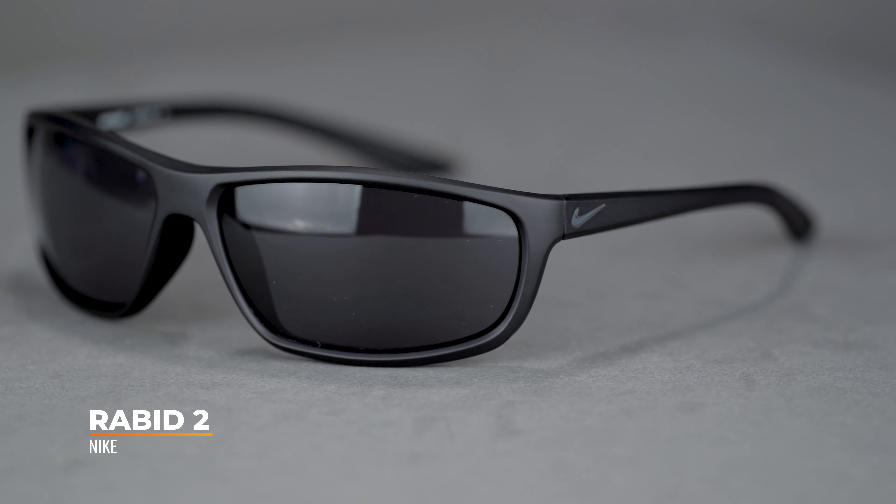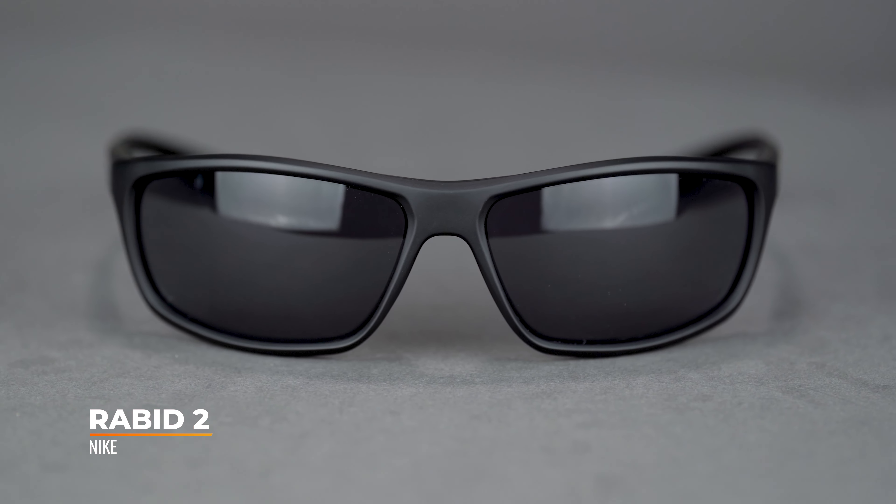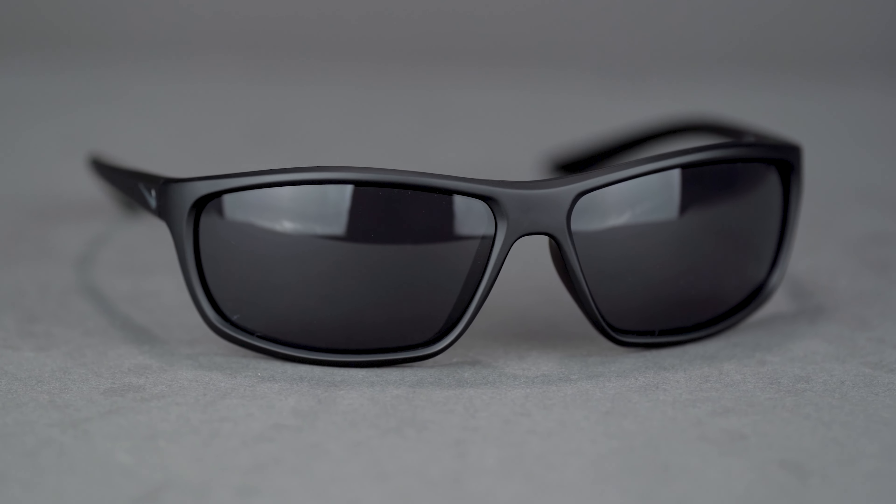Hello, I'm Tyler, the senior optician at SportRx, and today we're going to be looking at the Nike Rabid II. The Rabid II caters to a surprisingly wide range of prescriptions and is an exceptionally versatile wrapped frame poised to fit all your sport needs.